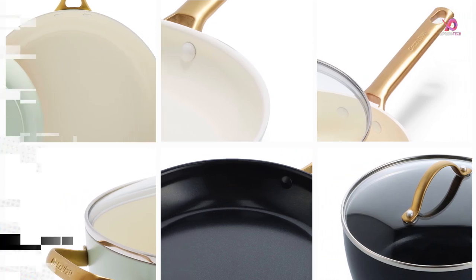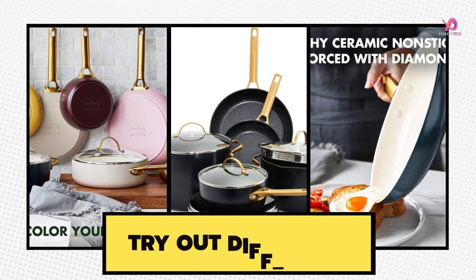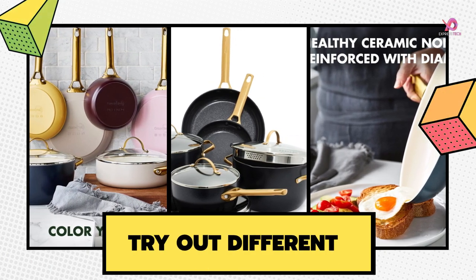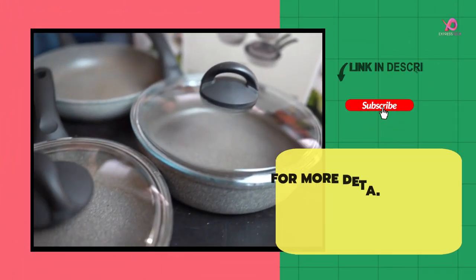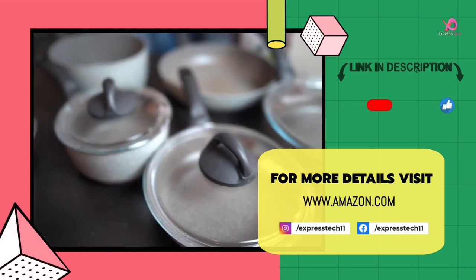Comfort grip handles to safely maneuver the cookware. Get more videos like this — subscribe to our channel and keep the notification bell on. If you like the video, please give a like and leave your valuable comment in the comment box. For more details, visit Amazon.com — link in the description.